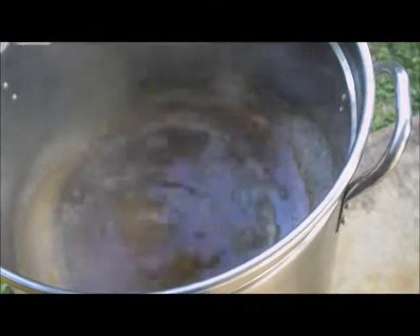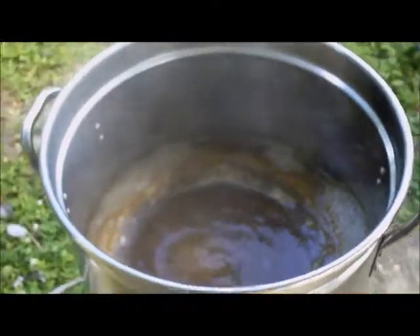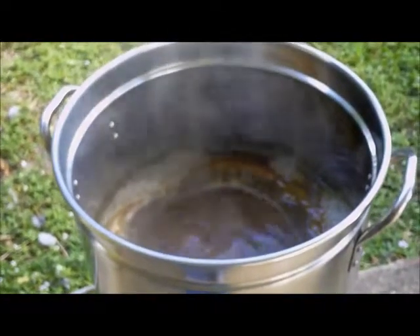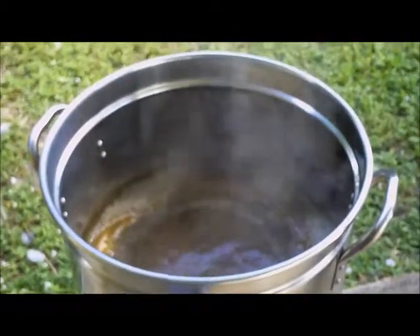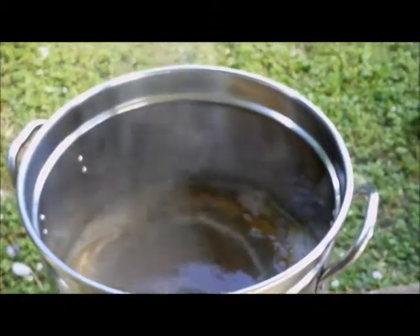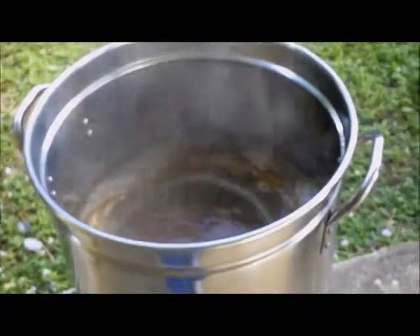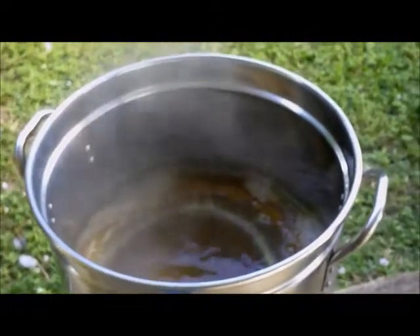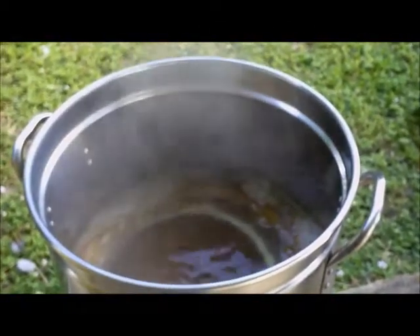All right guys, there's 10 minutes left in the boil — here we are putting our last hop addition in. 10 more minutes and this will be done, then I'll transfer it over to my primary fermenter, which I need to sanitize right now. Then I have to let it cool off to about 60 degrees before I put it in the fermenter.